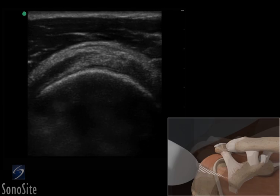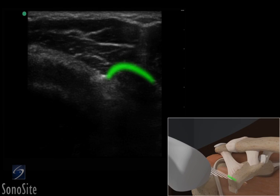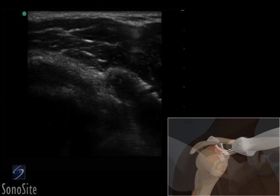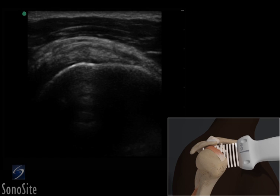The transducer is then moved slowly medially until the hyperechoic coracoid process can be seen. The biceps tendon will come into view in the mid portion of the screen as a hyperechoic circular structure, with the subscapularis tendon to the right and the supraspinatus tendon to the left of the image. The transducer is then rotated clockwise with the orientation marker directed at a 2 o'clock position.